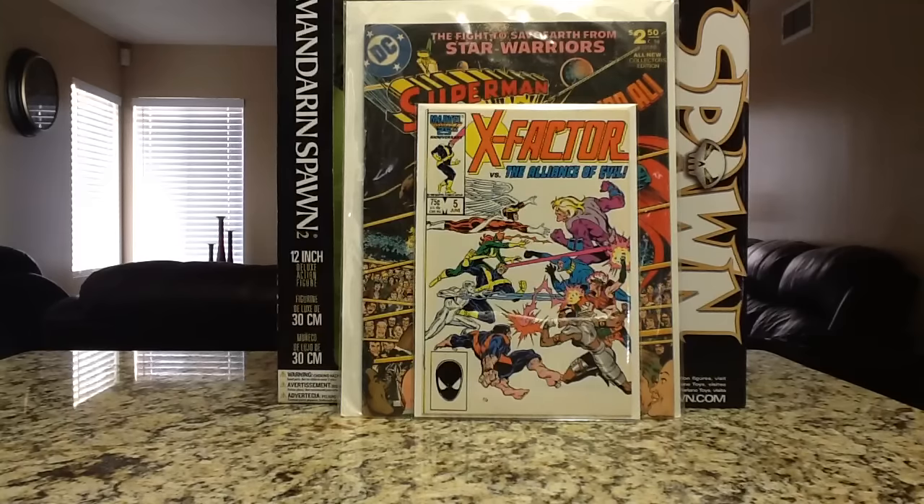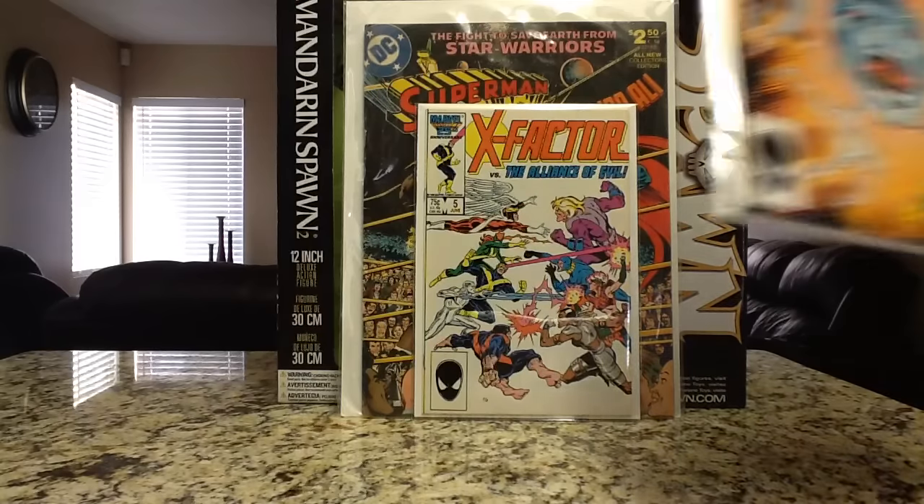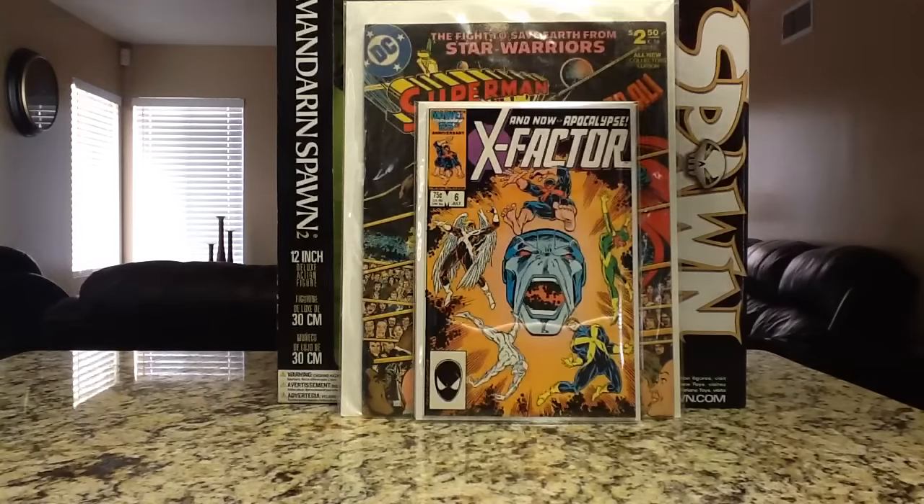The one I was real excited to get — this is also a second copy — X-Factor number 6, first full appearance of Apocalypse. In this grade, it's a high grade copy, I could probably get right now between $50 to $65. I think what I'm going to do is hold on to this and see once the X-Men trailer drops or we get closer to the release date of the movie, then I'll see where the book goes from there and maybe flip it then.